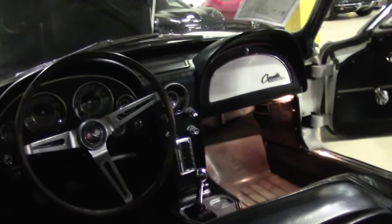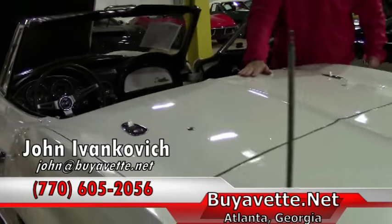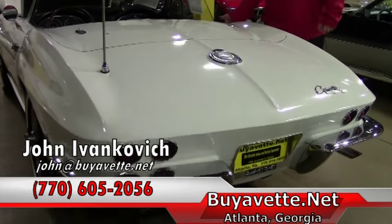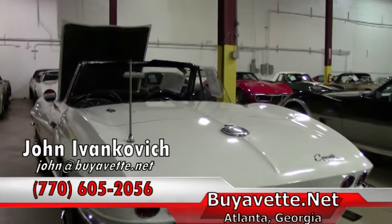If you are looking for that unmolested survivor car for your collection, this would be the one. Give me a holler — 770-605-2056, or email me at john@buyavet.net. We look forward to seeing you out on the road.